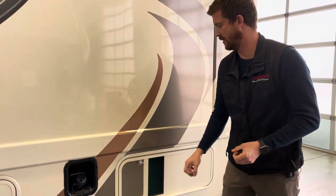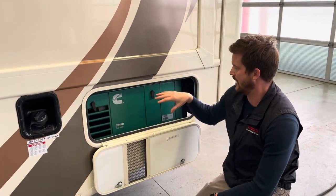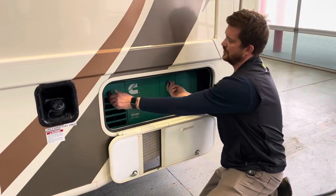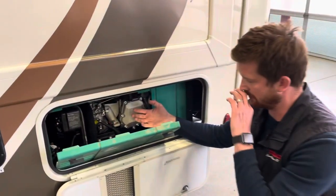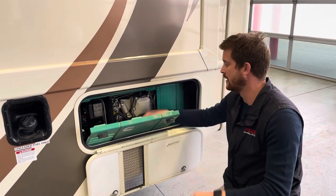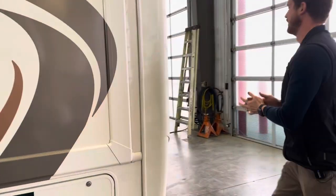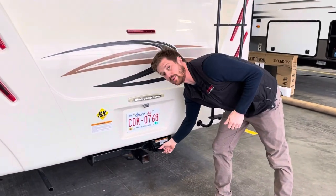Fuel fill is right here — regular gasoline. Don't mistake that for your water fill, which is on the other side. This is where your gas-powered generator is accessed from. You can start the generator from the remote panel inside on the touchpad, with automatic start settings you can program there, but you can also manually start it from out here using the start/stop button. Press and hold the stop/prime button until the red light comes on to prime it with fuel, then press and hold the start button until the generator starts up.